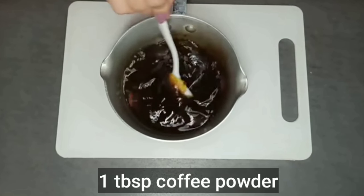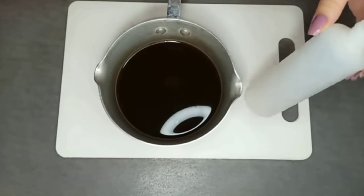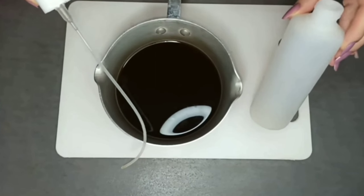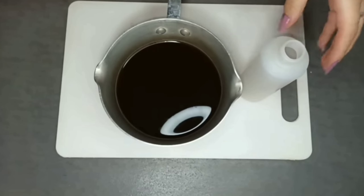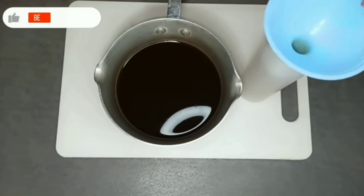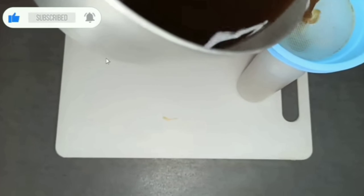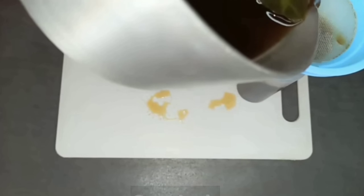The last component, which is optional, is coffee powder. You can add it to the mixture — it helps in the coverage of gray hair, as well as leaving our scalp clean. Add almost 1 tablespoon and stir it well. At this stage, we need a spray bottle, which makes it easy to use. Now we pour the mixture into the bottle after straining it.